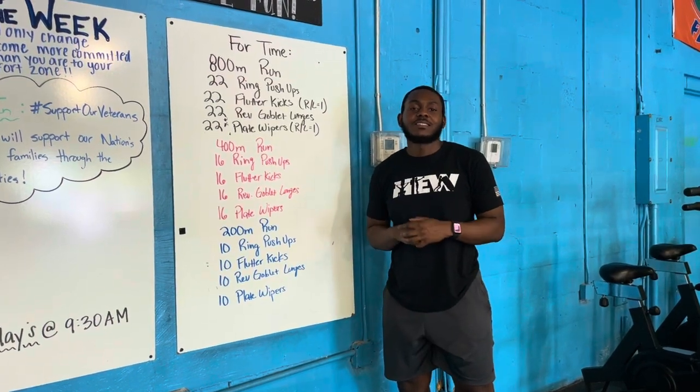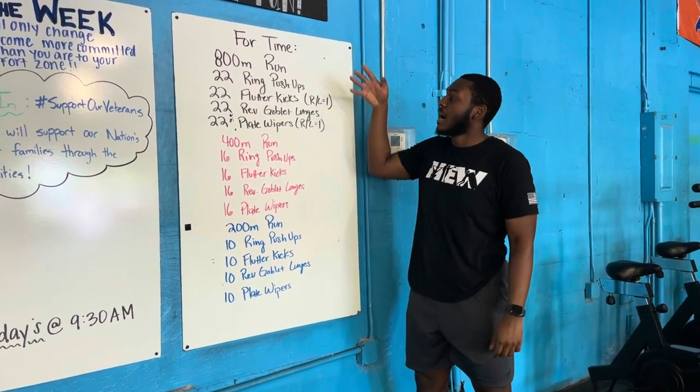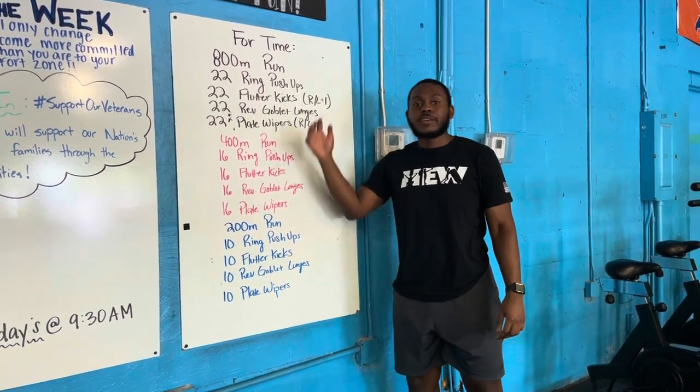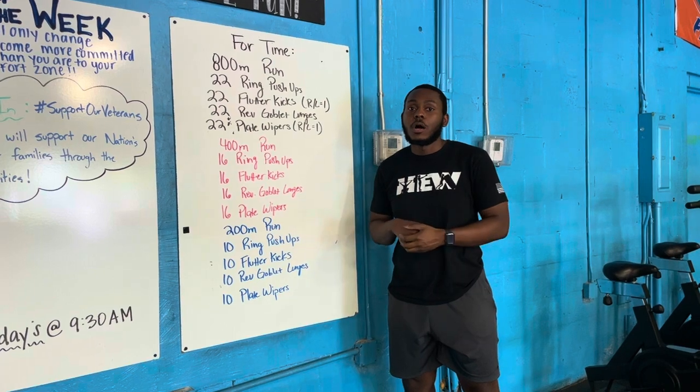All right, beautiful people. So for your workout today, you got a nice laundry list — five different movements. Your reps are just going down as you go down that list. Just try to go through it as fast as you can, and then you're all done.